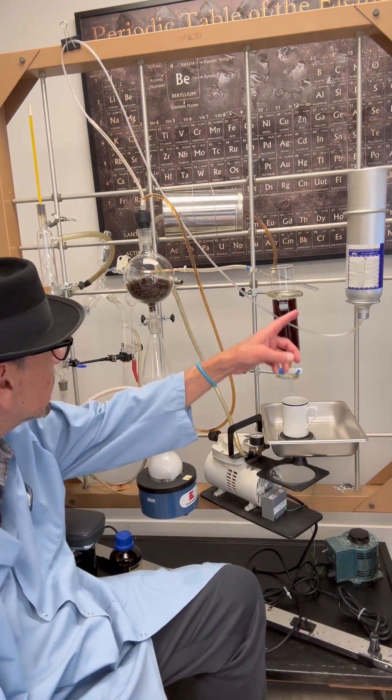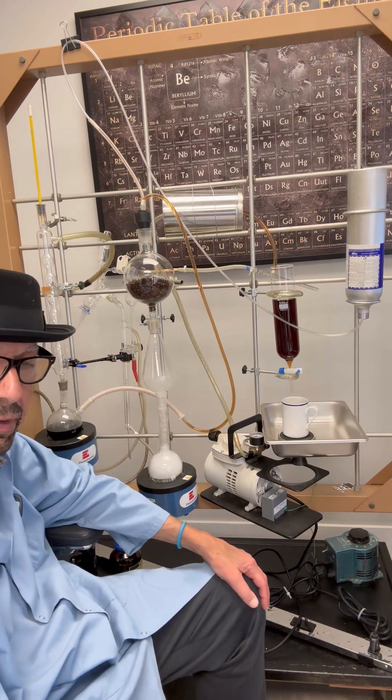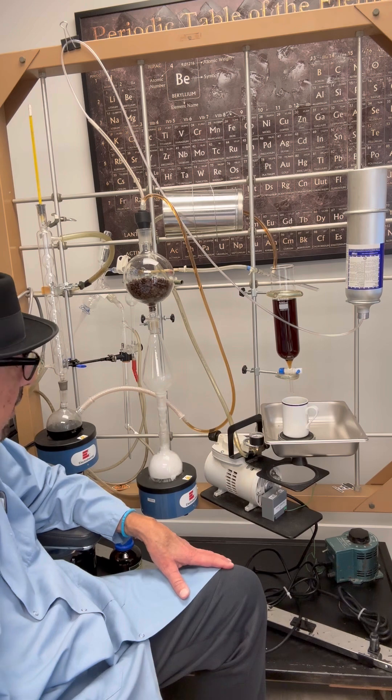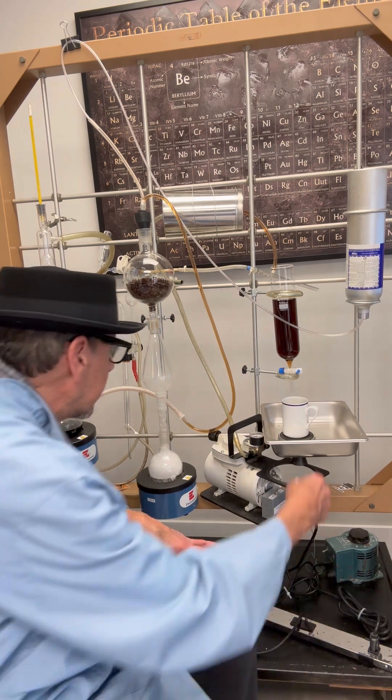We also use a nitrogen flush to eliminate oxidation. And in the end you get a perfect cup of coffee.